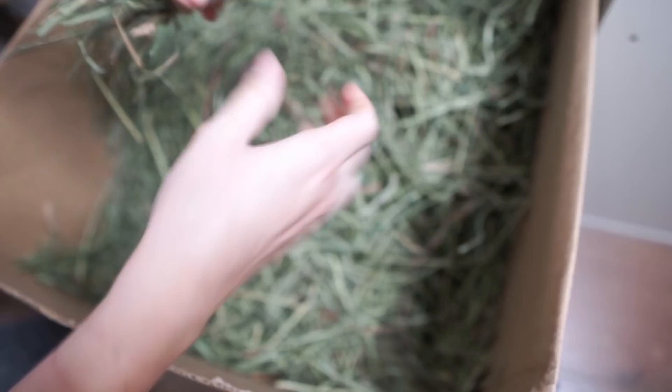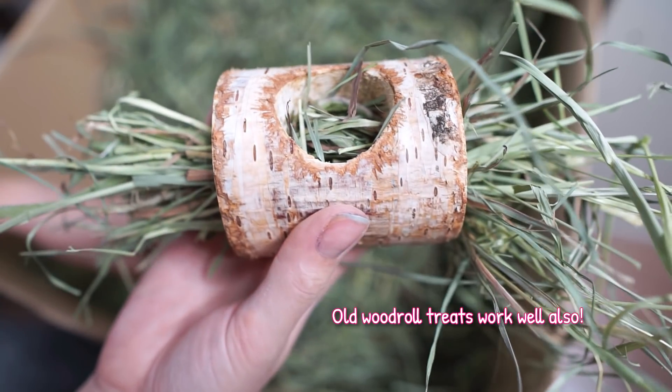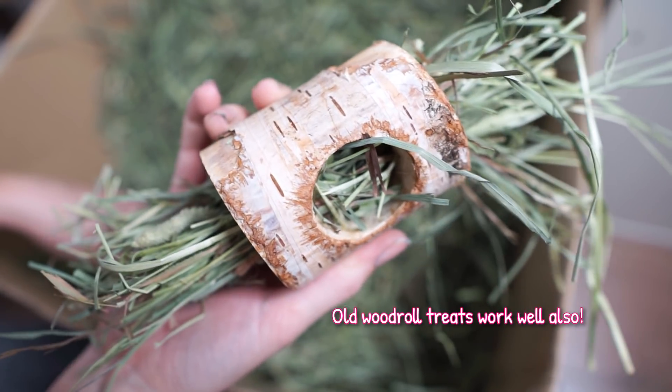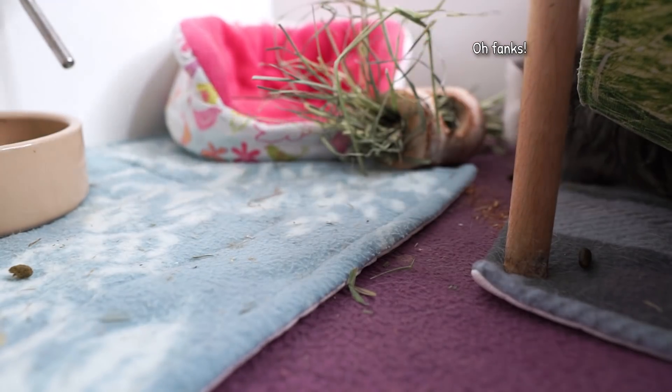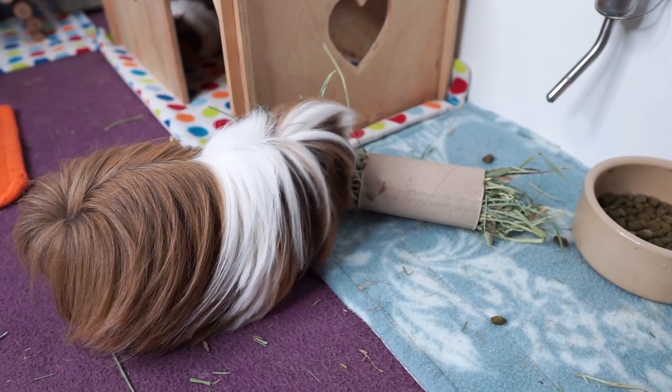Number five is a useful tip if you don't have hay racks in your cage. If you're going away for a night and won't be there to top up your piggies' hay, use toilet roll tubes — stuff them with hay and put them in the litter tray or scattered around the cage. That way, when you're away, you can be safe in the knowledge that they have access to plenty of fresh hay even when you're not there to top it up.